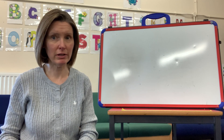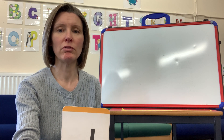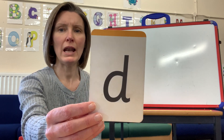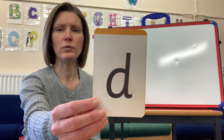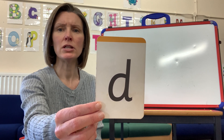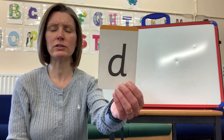Okay, so today we've got a new sound. I wonder if you know what it is - are you ready? If you do, tell the adult that you're with. I'm going to reveal it slowly, slowly, slowly. What letter, what sound do we make for this letter? Tell the adult you're with if you know. If not, the sound is D - D!